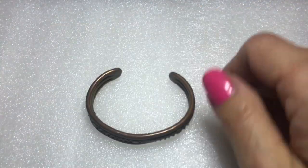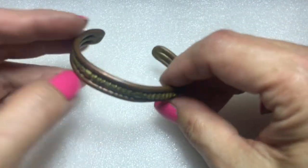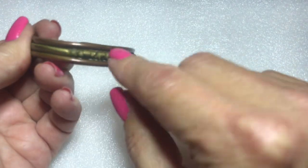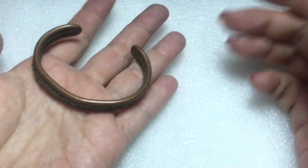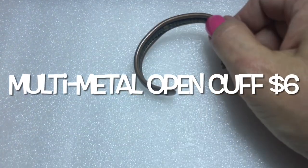Next up is this open-ended cuff. It's really heavy. This looks to be like bronze with brass in the middle, all welded together on both sides. It's really heavy — this is nice.